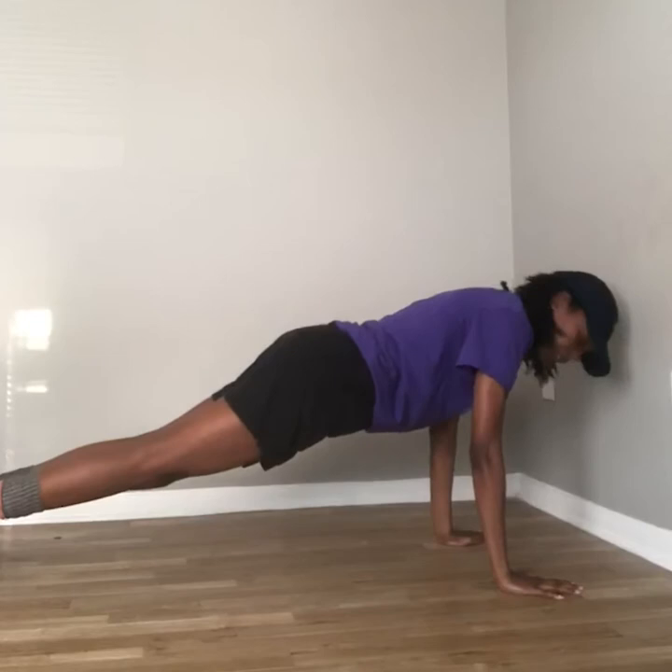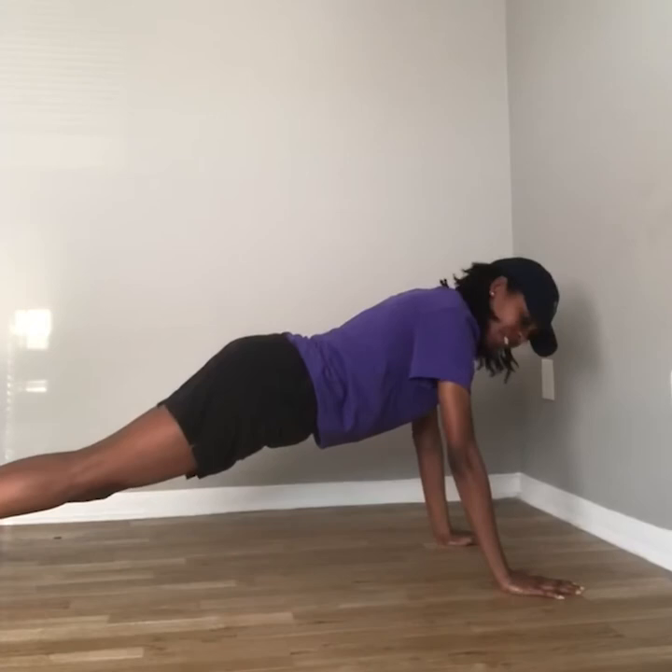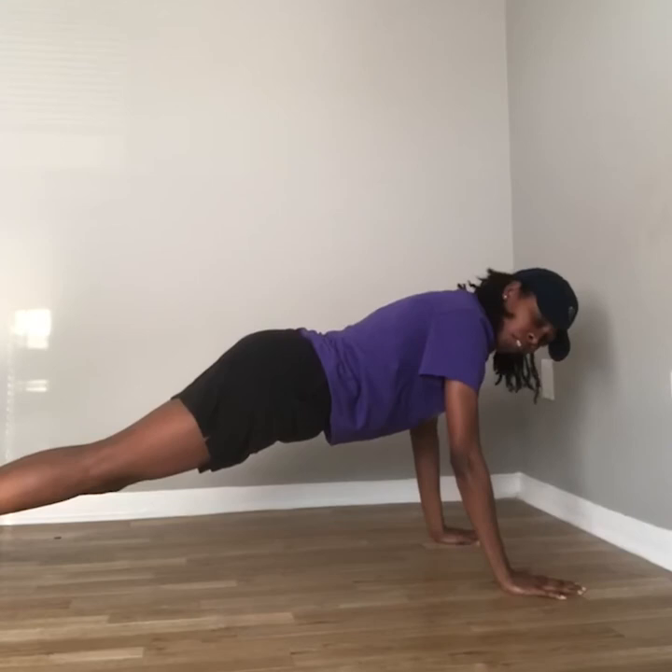Now we're going to move to our second position on our knees by straightening our arms. Then we're going to lift our hips, make sure we're rising on our toes. When we're in this position, we want to make sure that your hips aren't higher or lower than the rest of your body and everything is in line with your head. Now we're going to lower our body, making sure our chest hits the ground first before returning to the starting position.